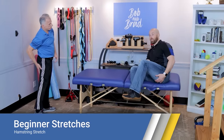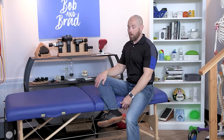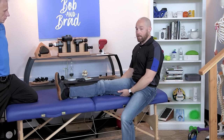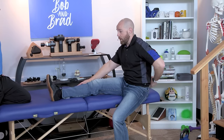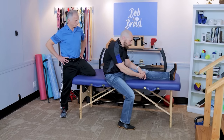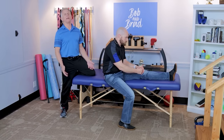Next we're going to work on the hamstrings, which are on the back of the leg — you have three per each side. Sit on the edge of a bed and put your leg out in front of you, keeping it nice and straight. If you're leaning back, you don't feel much of a stretch. Once you get more neutral, or bend forward with a flat back — do not round — you'll feel a good hamstring stretch. Hold it for 30 seconds, then perform on the opposite side. On all these stretches, breathe and relax — your muscles will stretch much better if you allow them rather than force it.